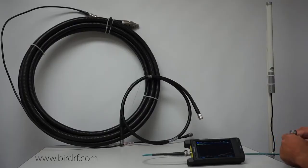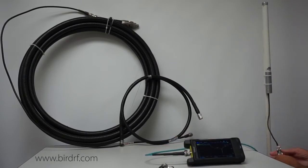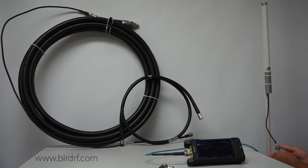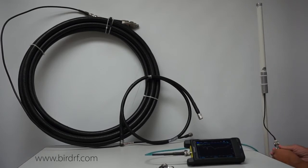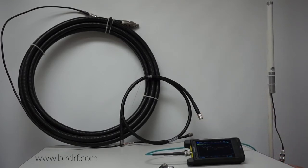I will disconnect the load and now I am going to connect straight up into my antenna. Because I have calibrated out to the end of the test cable, this cable is not part of the measurement.